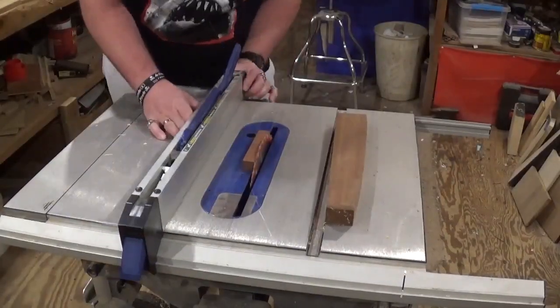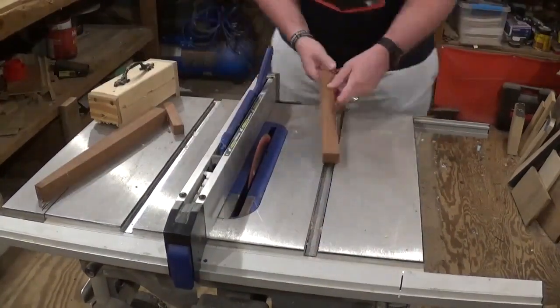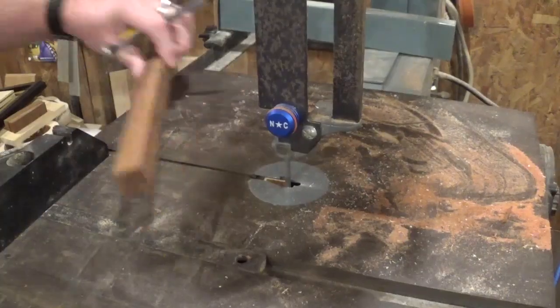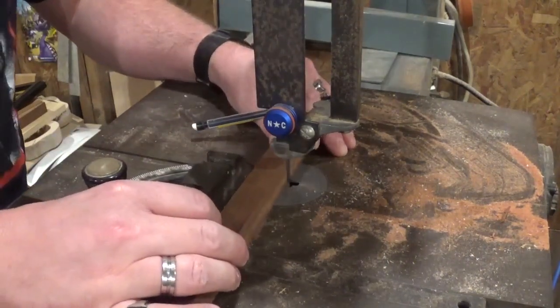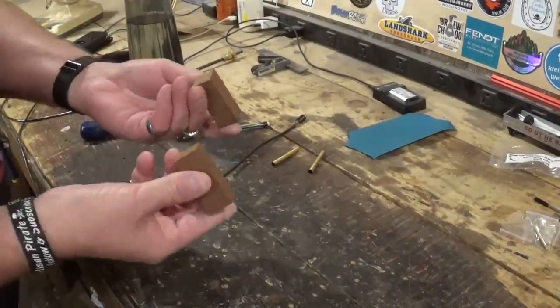So let me turn on the air filter, get my dust mask on, move the camera, and we'll get started. Over here at the table saw, we will use a pre-existing pin blank to measure and rip down our mahogany piece to the correct size. Then we will head over to the bandsaw and cut two pieces a little bit longer than the brass tubes that will be glued in, and then head back to the workbench and mark the centers of these blanks.